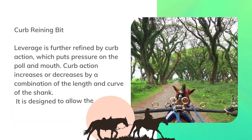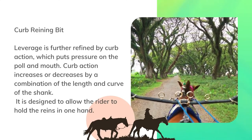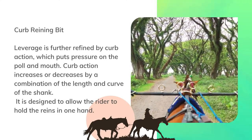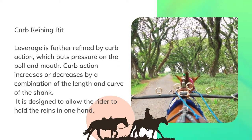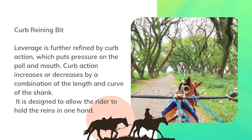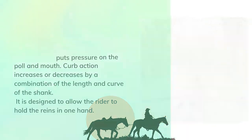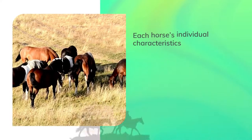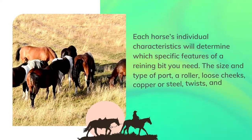Leverage is further refined by curb action, which puts pressure on the poll and mouth. Curb action increases or decreases by a combination of the length and curve of the shank. It is designed to allow the rider to hold the reins in one hand.